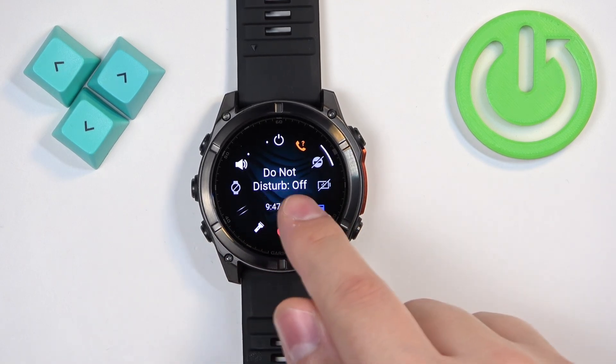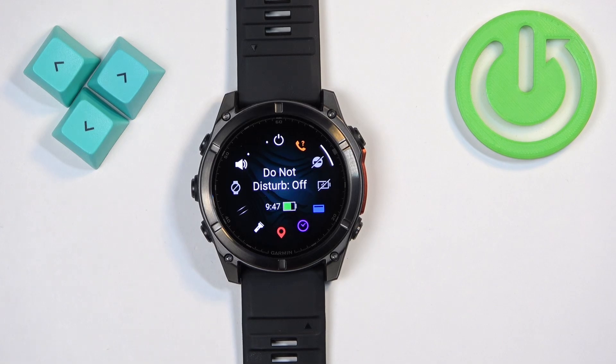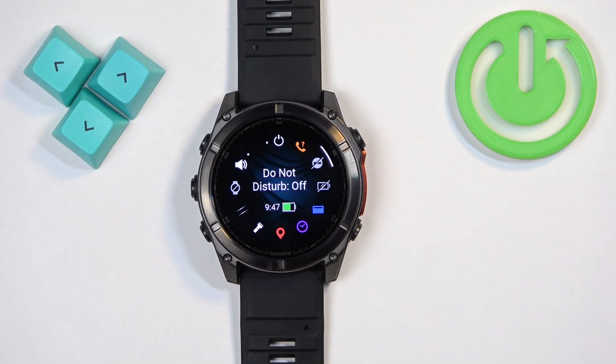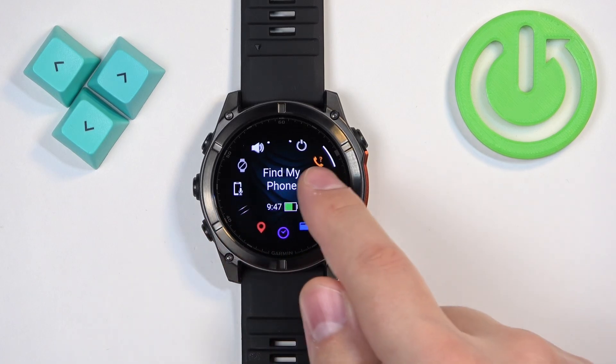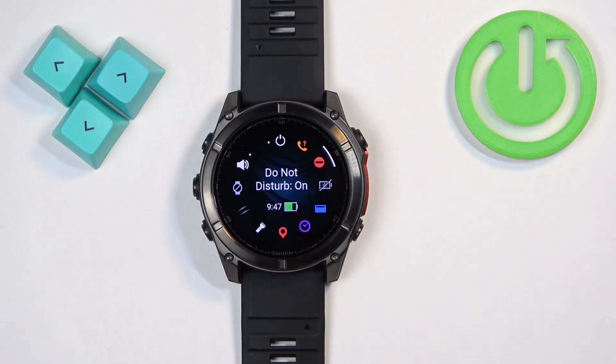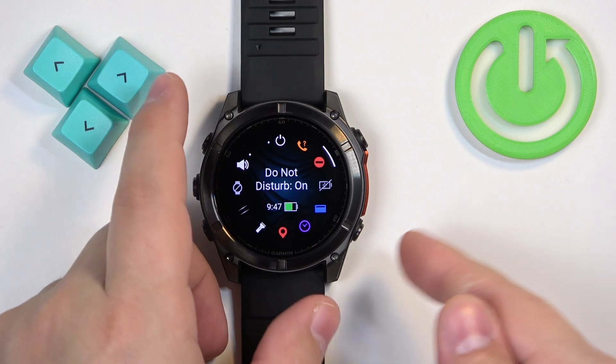Once you find the Do Not Disturb icon, select it. You will see the status of the Do Not Disturb mode — at this time it's turned off. If you want to turn it on, press the Start button. The status will change to On and the icon will change color, which indicates that the mode is enabled.